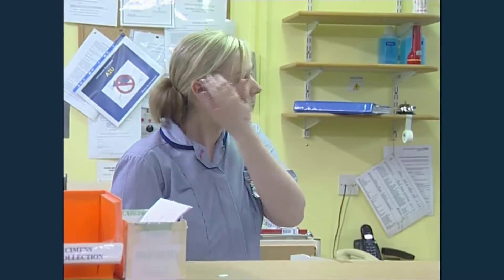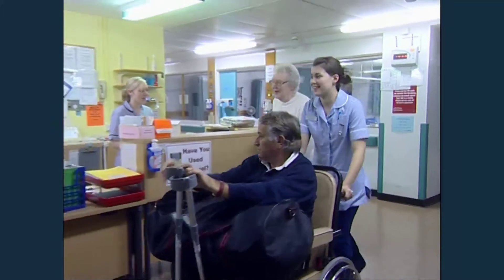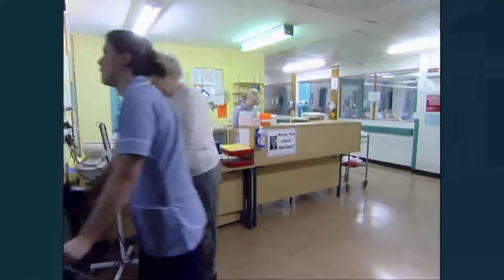You will probably leave the hospital two to three days after your operation. However, sometimes you may need to stay a little longer.